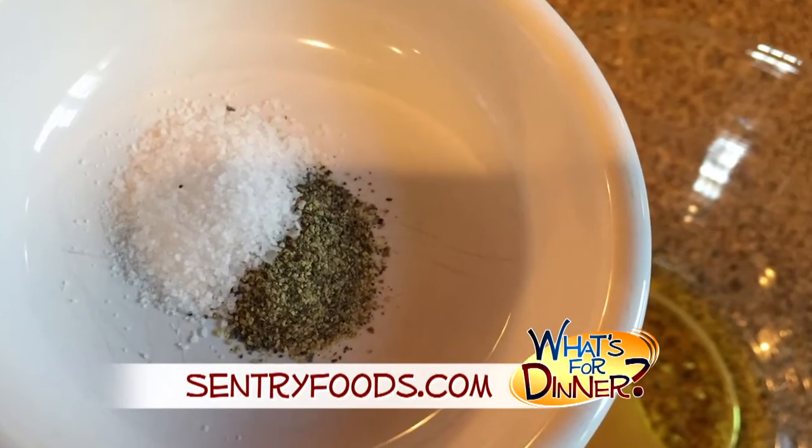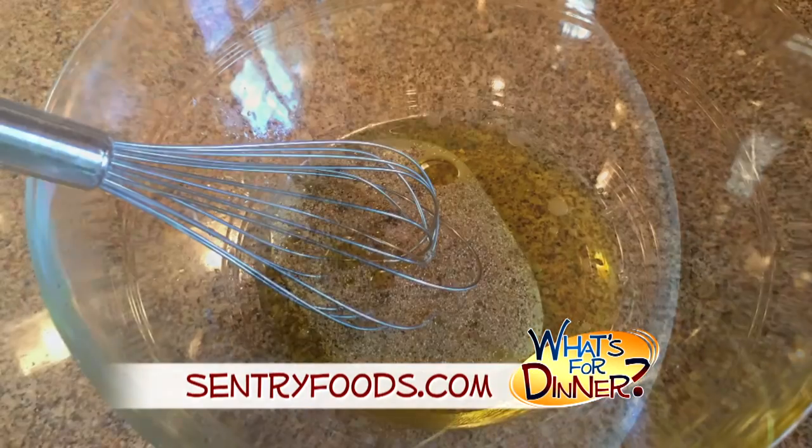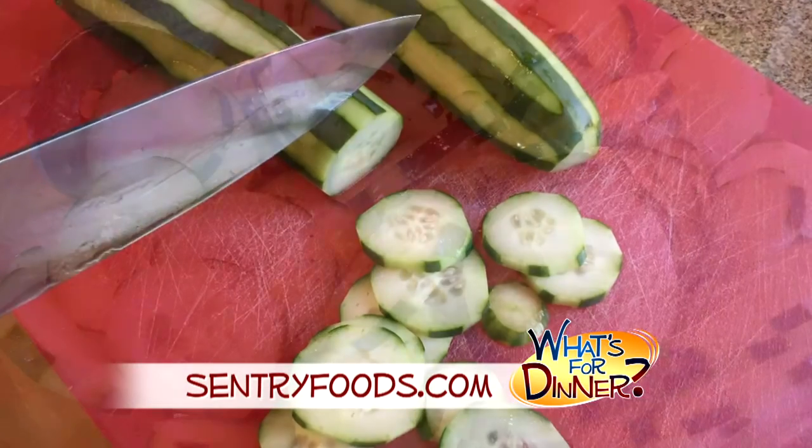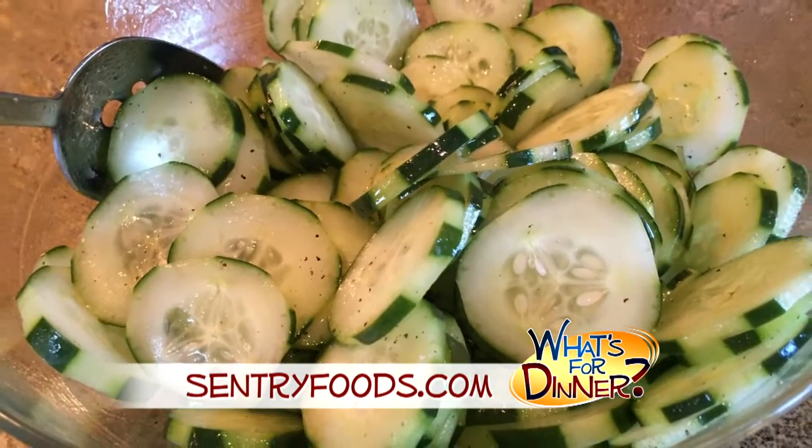You'll whisk together six tablespoons vegetable oil, two tablespoons vinegar, a half teaspoon salt, and a half teaspoon pepper until the oil emulsifies. Peel and slice two cucumbers and then fold into the marinade until evenly coated. Marinate the cucumbers in the fridge for two hours, then drain and discard the marinade.